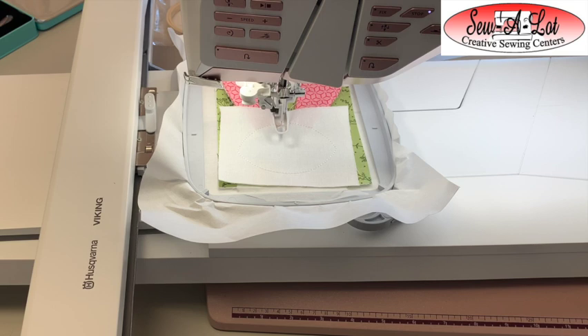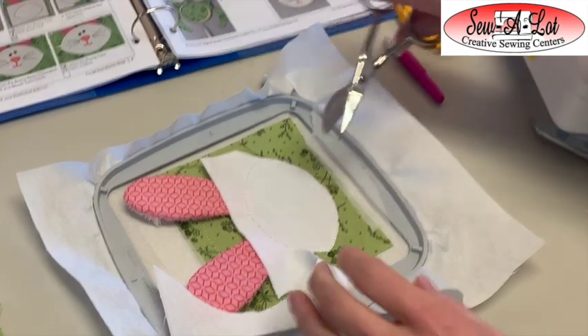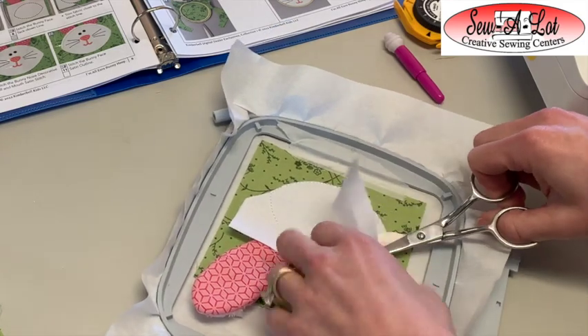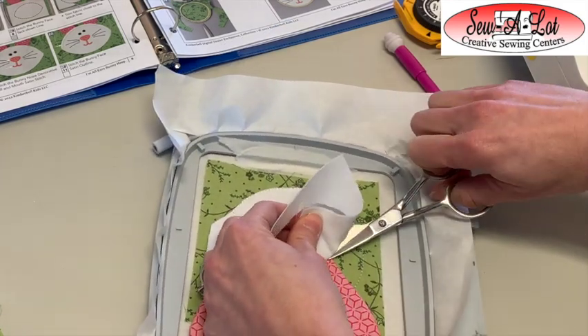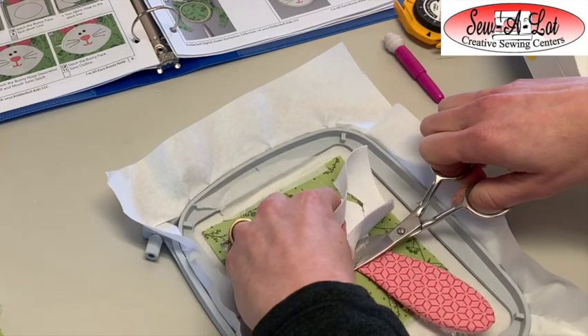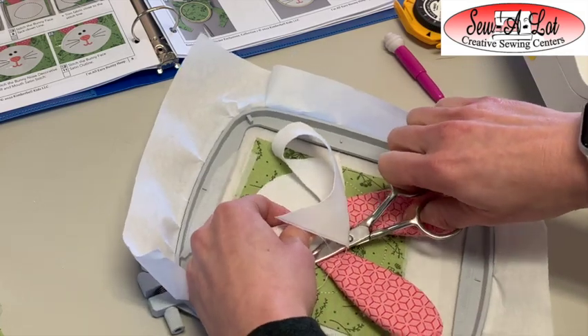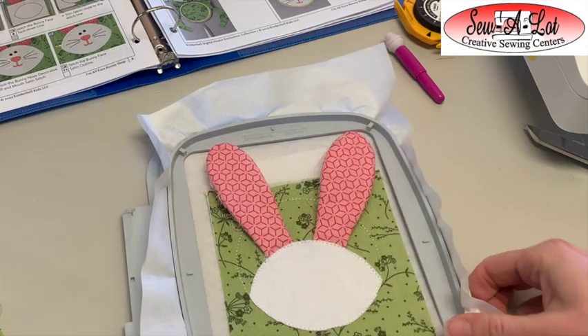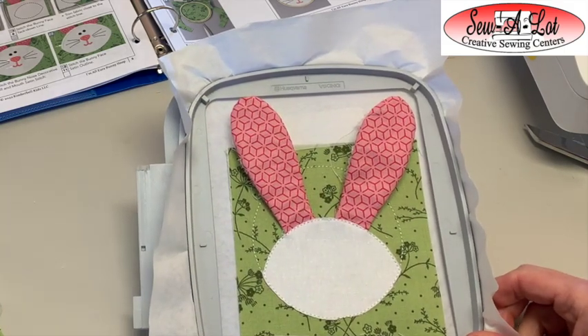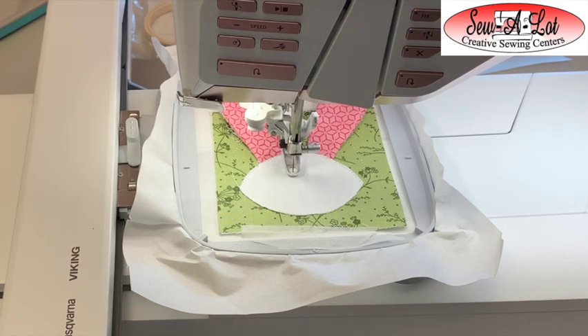Now I'm going to remove the hoop from the machine so I can trim the white face out — it's a little easier trimming around that almost-circle shape while keeping from accidentally cutting off the ears. Trim all the way around, and when you get to where the ears are, make sure to lift up the white face fabric and keep those ears out of the way. Then take this back to the machine and stitch out the eyes, the nose, the mouth, and the whiskers — first the eyes and whiskers, then the nose and mouth.